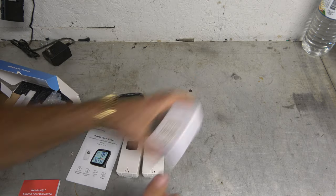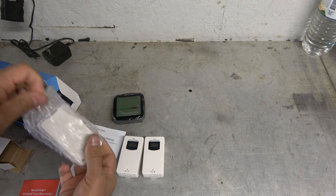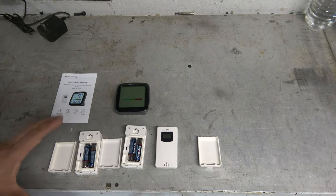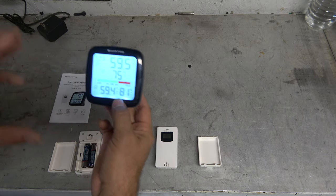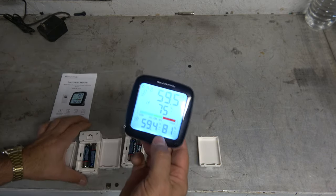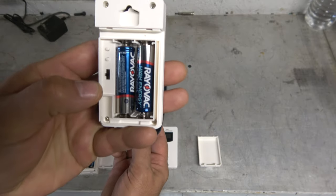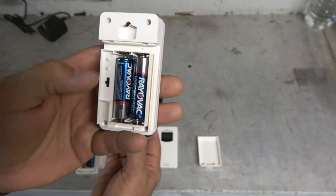I'll go ahead and get some batteries for this thing and we'll get it set up and see how well it records. I've got batteries and everything set up. This comes with just one sensor and it's set to channel one. Adding the other two sensors was super straightforward — inside there's a little switch to select channel one, two, or three. So I've moved one to two and one to three.